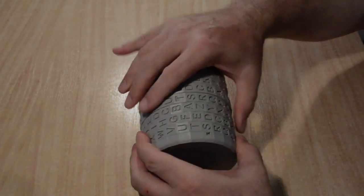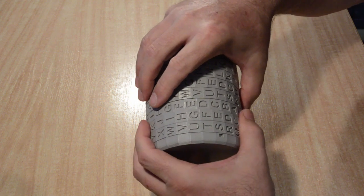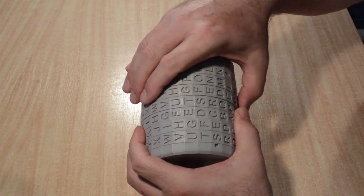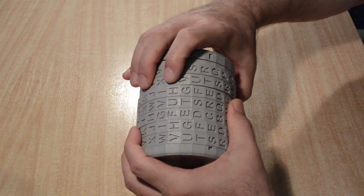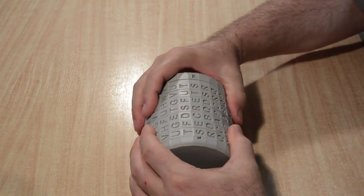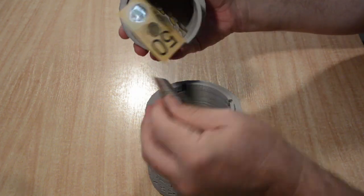For those that don't know, a Cryptex is a type of combination lock where you need to arrange the spinning rings to spell out the correct password, to enable cylinders inside to slide apart and reveal whatever is hidden. While a Cryptex is used to hide items, I thought it would also make a great novelty gift box, with the recipient given a suitable cryptic hint or message which would allow them to work out the password and then unlock the gift.